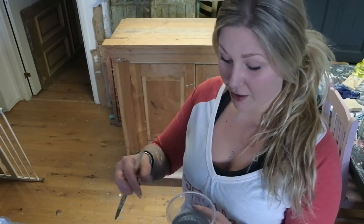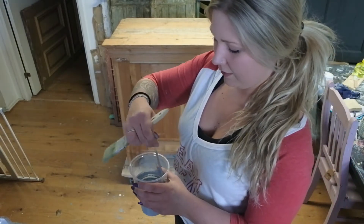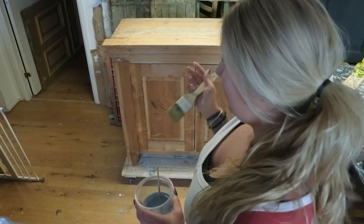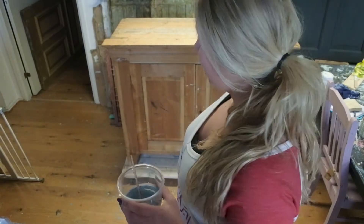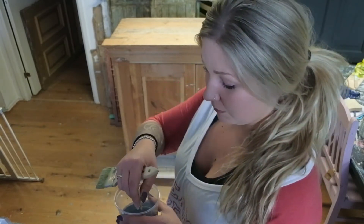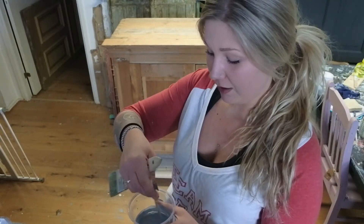Nu är det trärent och då passar jag självklart på att måla med Miss Mustard Seeds milk paint. Enligt mig är den helt oslagbar när det kommer till trärena möbler. Den går in och sätter sig i ytan – den går in i trät – istället för att lägga sig som en färg ovanpå, som i princip alla andra färger gör. Så milk paint är helt perfekt om man målar trärena ytor.